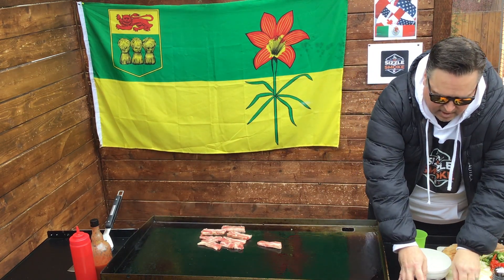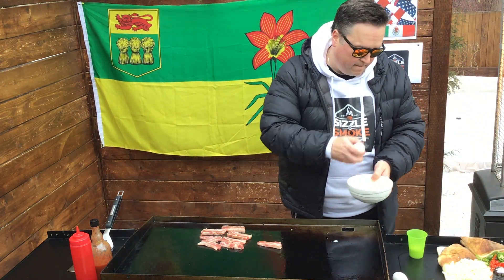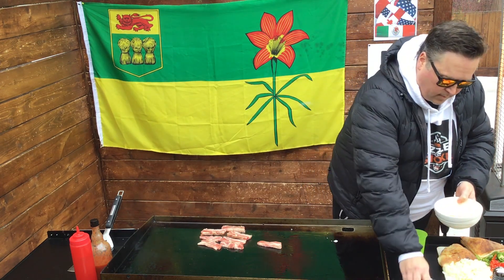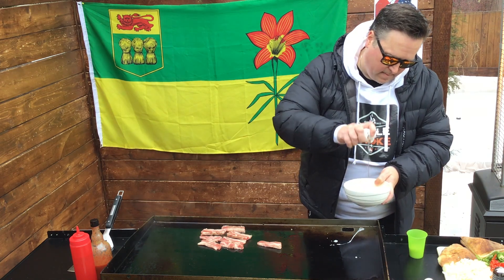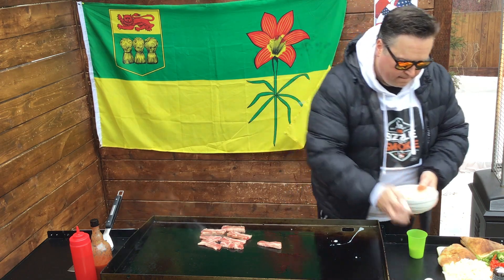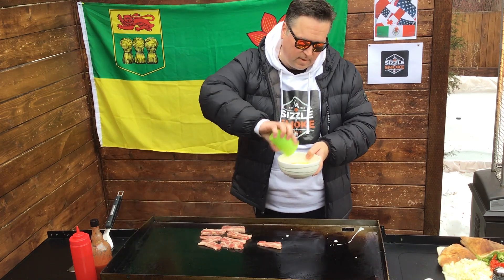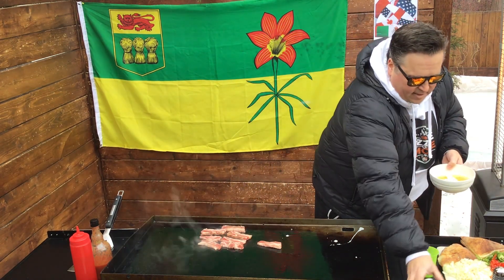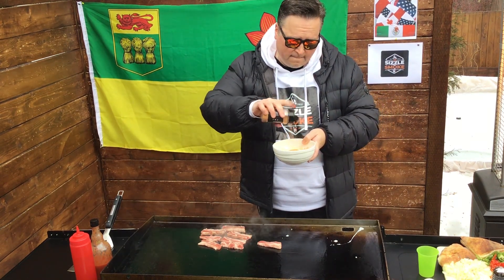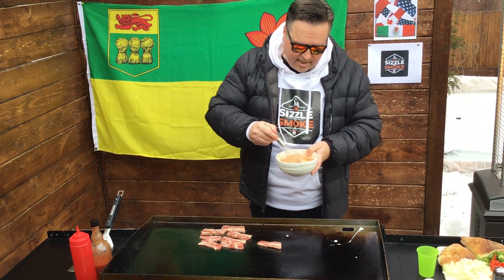First, let me give you the trick for making eggs, and this goes for any time you're making eggs at home. Don't put them straight on the grill — crack them into a bowl. We're going with four eggs. Here's the secret: a quarter cup of milk. And our sizzle and smoke seasoning — people are buying it, people are loving it, get yourself some.